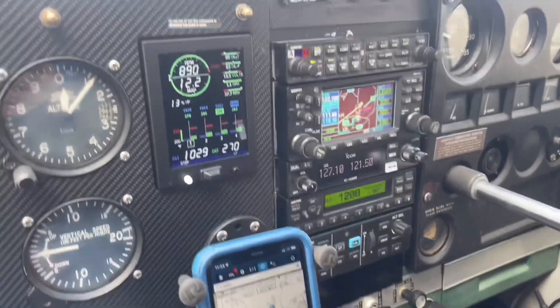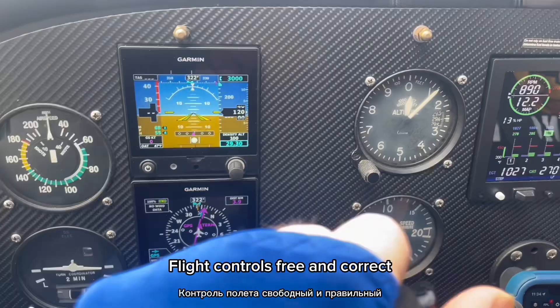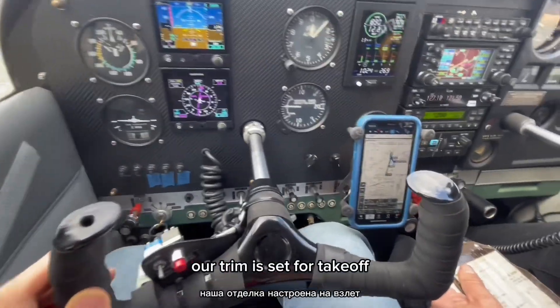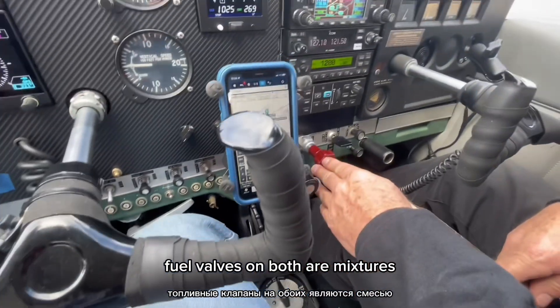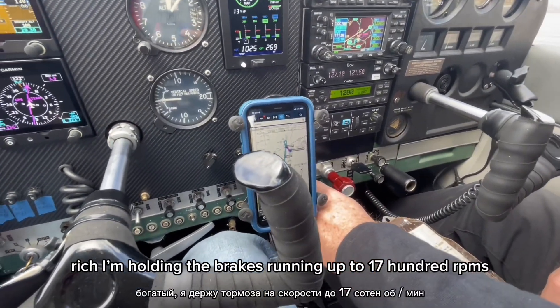Cabin doors and windows closed. Flight controls free and correct. Our trim is set for takeoff. Fuel valves on both. Our mixture is rich. I'm holding the brakes.